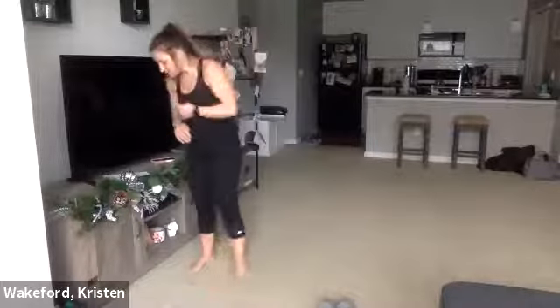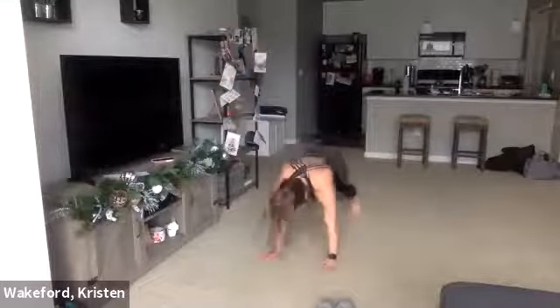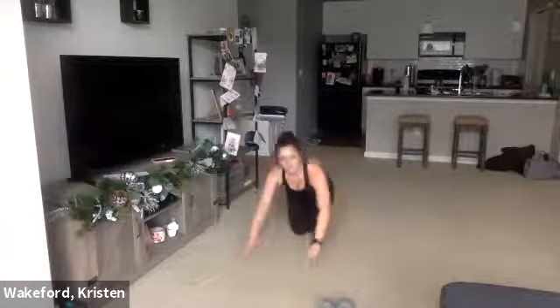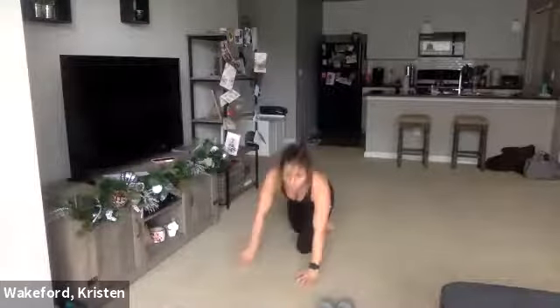Your first move is going to be a push-up arm raise. I'm going to be in plank position, palms aligned with my shoulders. I'm going to do a push-up, and when I come back up I'm just going to reach in front of me and raise my arm. Then another push-up, then raise my arm again. Option: drop to your knees, hit that push-up, reach in front of you, and go to the other side.